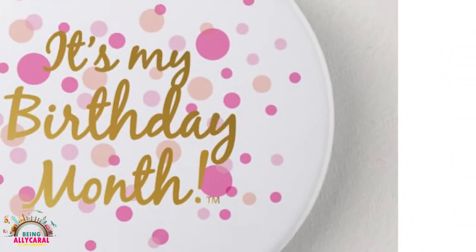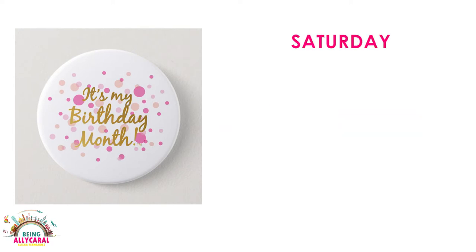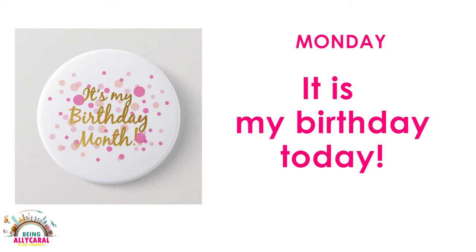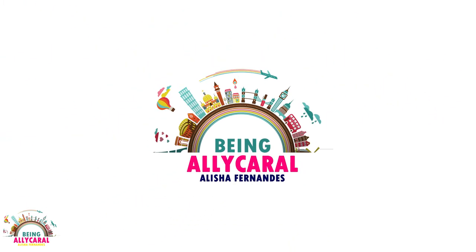If you're watching this video, my birthday is on the 15th of February, which is a Monday. If you're watching this on Saturday, there are two days to go; on Sunday, one day to go; and if you're watching it on Monday, it's my birthday — so don't forget to wish me! And if you're watching it after that, my birthday has gone long back. Thank you so much and keep watching your favorite Being Ali Carol vlogs.